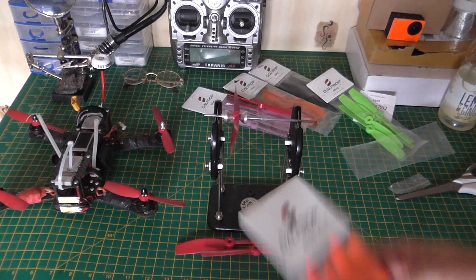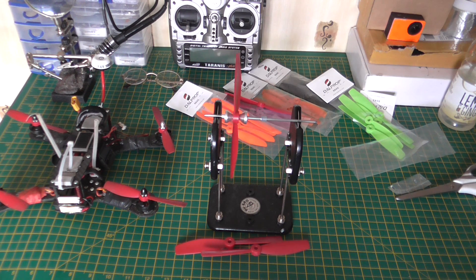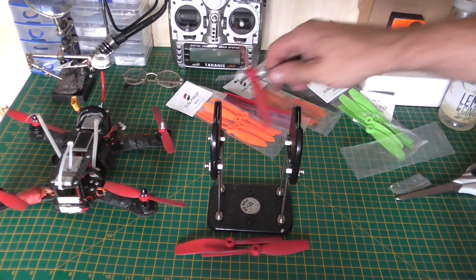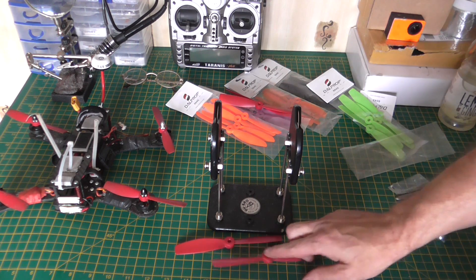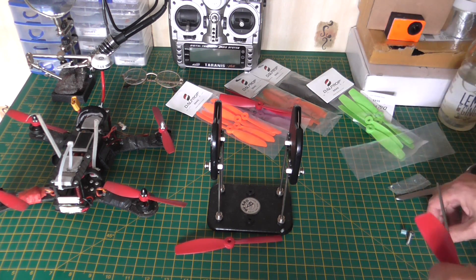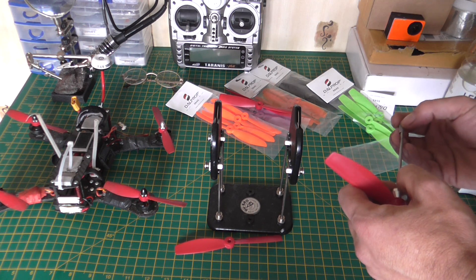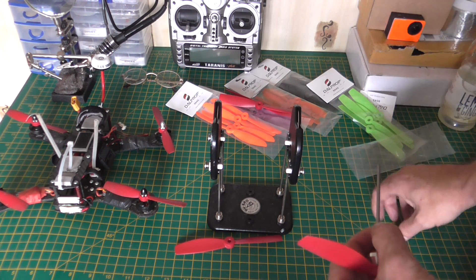I wasn't a big fan of these ones but they've sent me some so I'll try and see where we go from there. On to prop number two — lucky for me I've only got one quad that these will go on, and luckily it's the Night Thug.